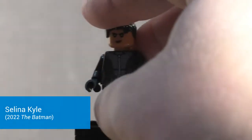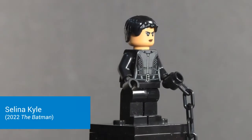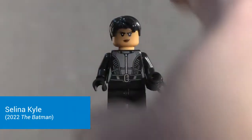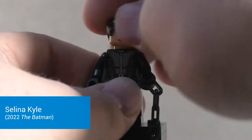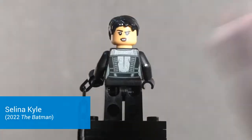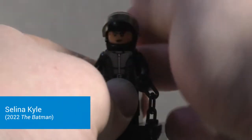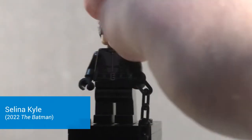Next up is Selena Kyle. She comes with a chain piece in black, which is different from the other set where it's silver - maybe a miscommunication between the LEGO designers. Very nice torso printing detailing her suit from the movie. I wish we got her actual ski mask for Catwoman, but the face nicely reflects Zoe Kravitz pretty well. She has an alternate flirty expression, comes with short wavy hair, and also a motorcycle helmet.